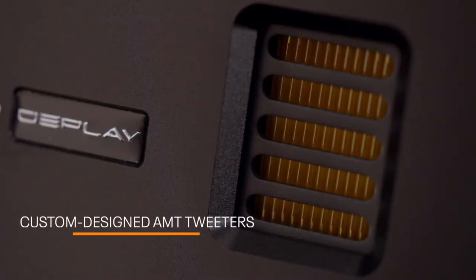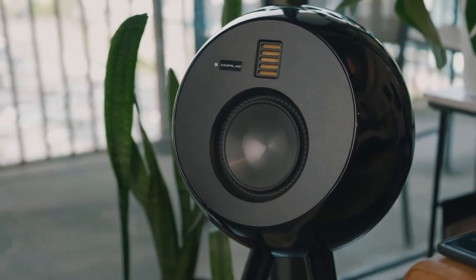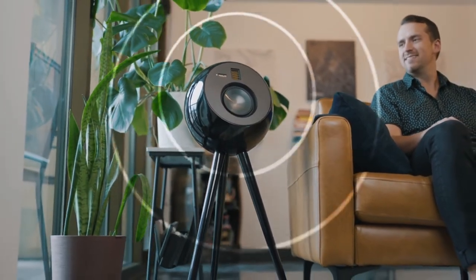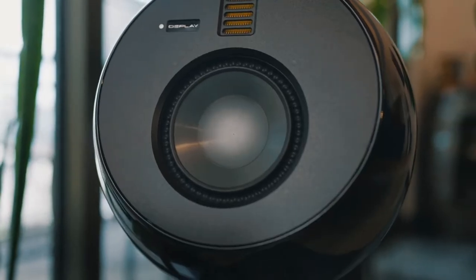Its custom-built AMT tweeters, favored by the world's top audio producers and music enthusiasts, provide an ultra-clear, high-frequency transient response, allowing you to hear every detail, every frequency, and every pitch and vibration.